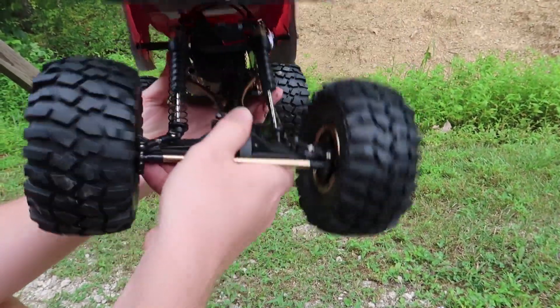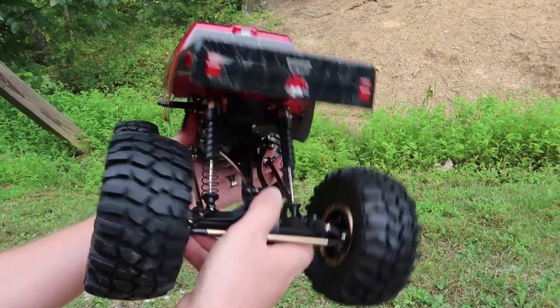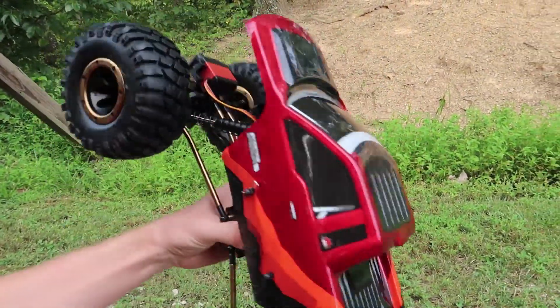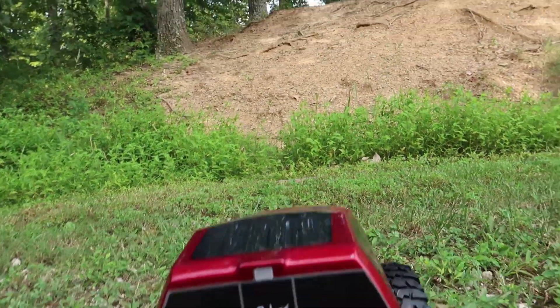Look at the range that we have here — this is insane. Look how much twist just on the rear end, and then on the front we've got just as much too. Now, you lose a little bit of your scale look with these competitive crawlers.